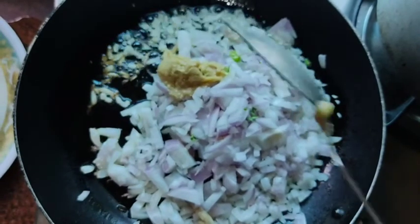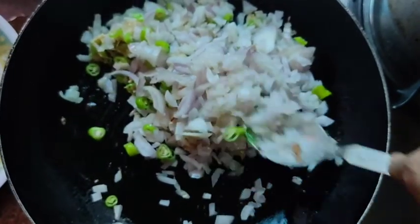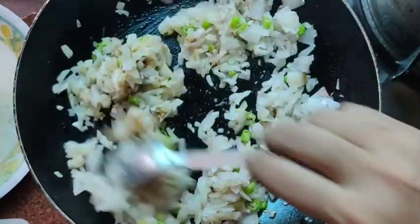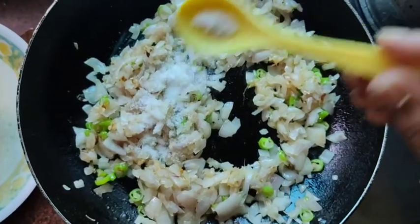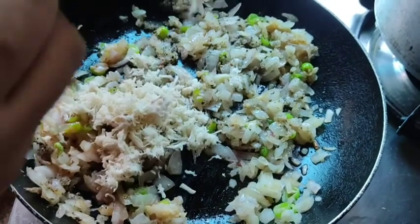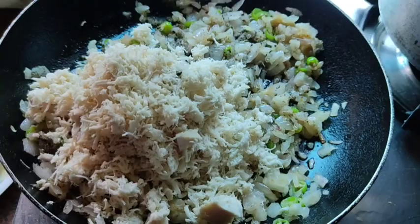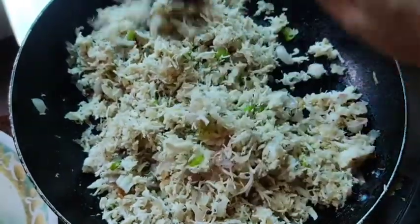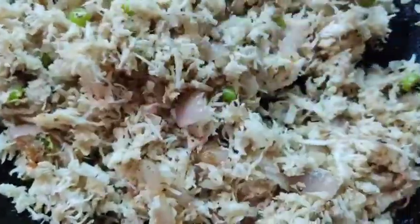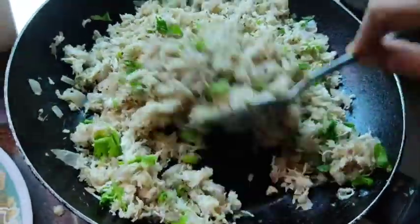Add one teaspoon of ginger garlic paste and one tablespoon of green chili. Sauté it together until the raw flavor is gone. Add one tablespoon of salt and one tablespoon of pepper. Now let's add the minced chicken so that it gets mixed in very well. Add the coriander leaves and then turn off the flame.